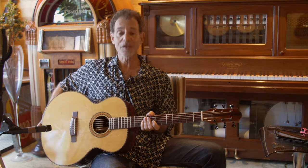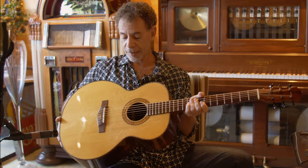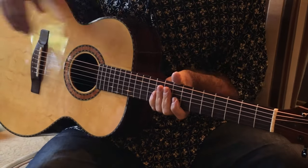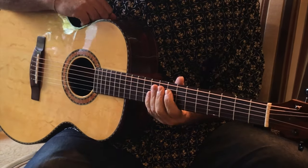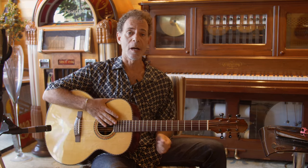Here we are in the dojo, Heirlooms Music, in Singapore. This is a really, really nice guitar that just came in. It is a 2006 Rodrigo Moriera. Let me give you a little bit of a back story about Mr. Moriera.